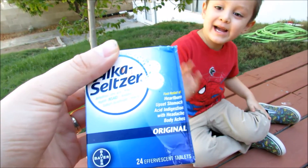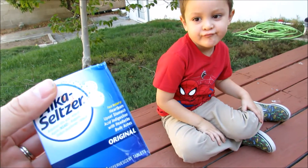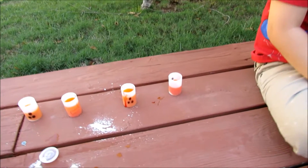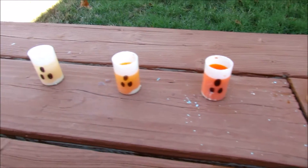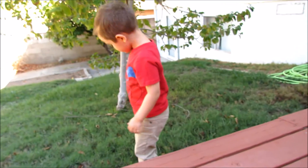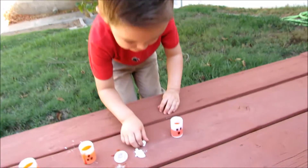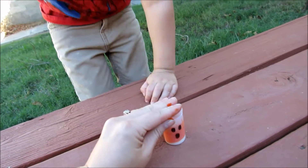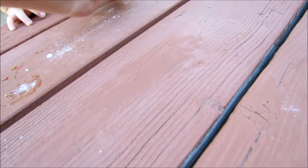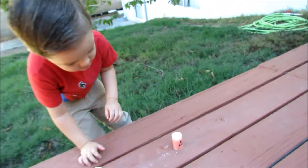Take the Alka-Seltzer. Yay! And then we're going to break them into three to four pieces and put them in each of these. Okay? Sure. We're going to put the Alka-Seltzer in there. Now we're going to close it tight. Flip it back up. Back away. Now back away.